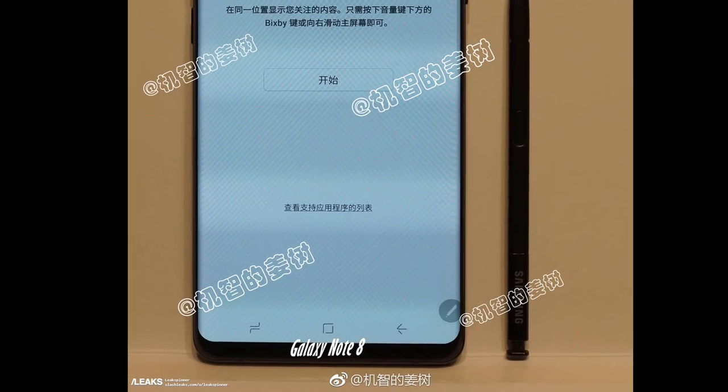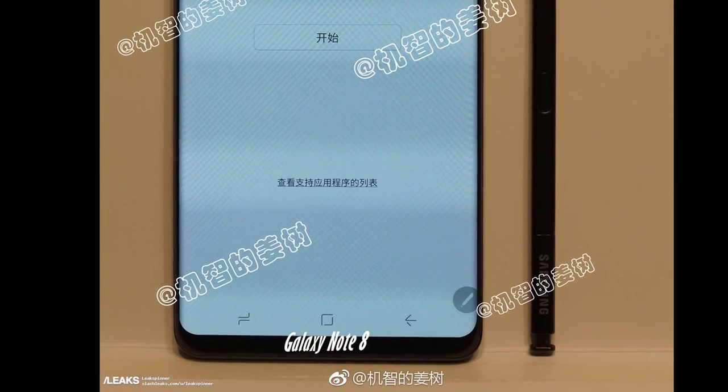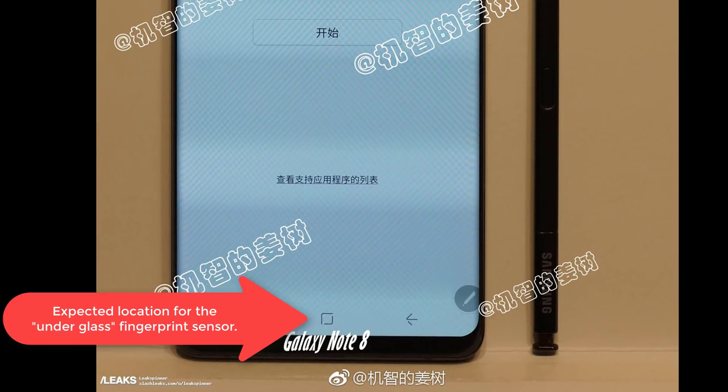The reason you're not seeing the fingerprint sensor may be because it might be built into the front of the display under the glass. This isn't a complete rumor — this is something Samsung has been actually working on with a company called Synaptics. They had it planned for the Galaxy S8 but did not have enough time to finalize it before release. Most likely, the frontal placement of the fingerprint sensor will debut on the Note 8, which will make a lot of people quite satisfied.